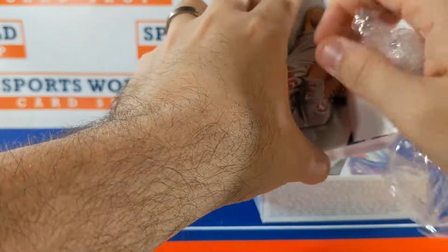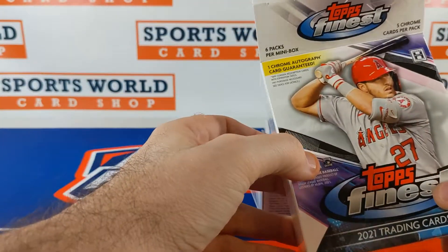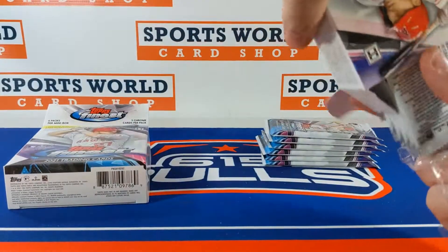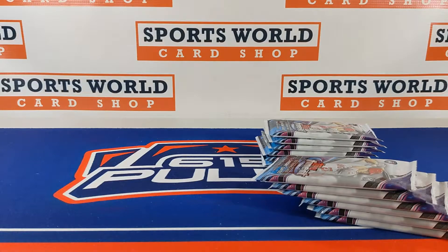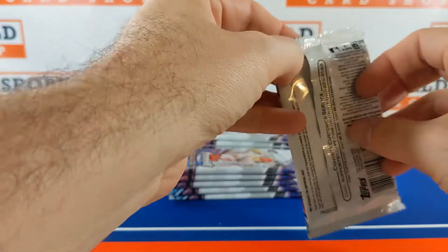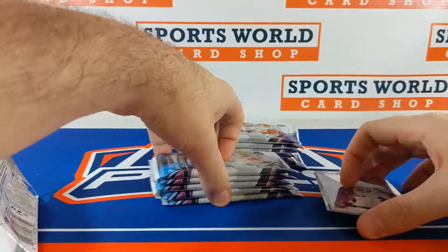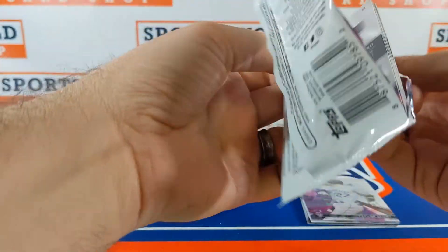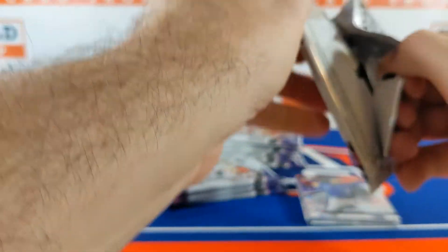Most of you know, but with Topps Finest you get two mini boxes and they're six packs per mini box — six packs per mini box, 12 total packs in the master box. Let's get some packs ripped and then we'll open it up, go through the cards and see what we can hit.